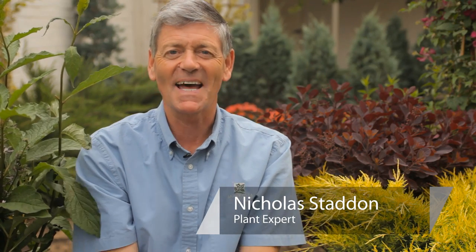How deep is deep? This is Nicholas Stadden from Monrovia Nursery. Today we're going to talk about how deep to plant lilac bushes.